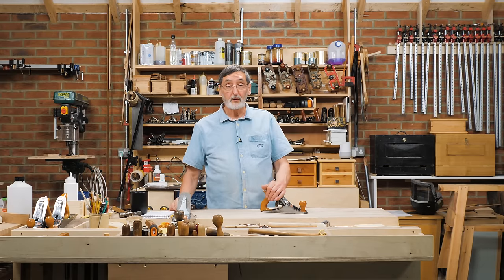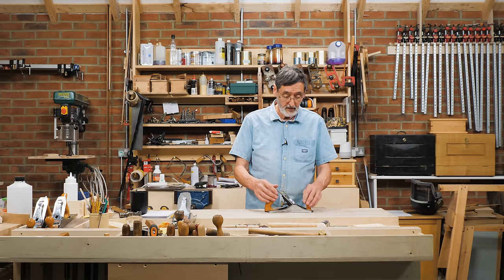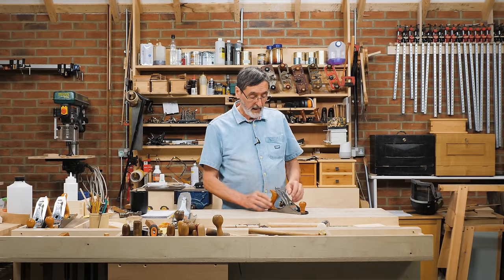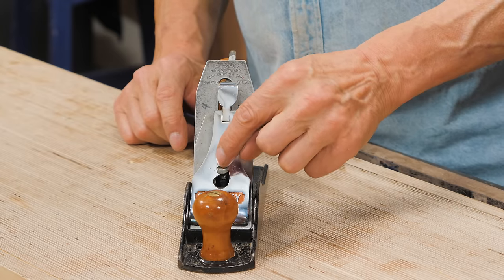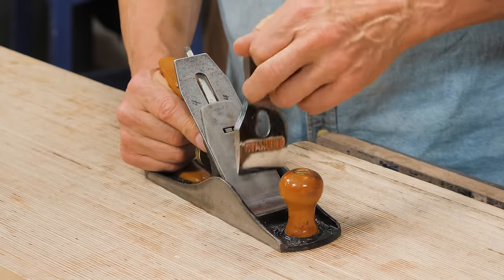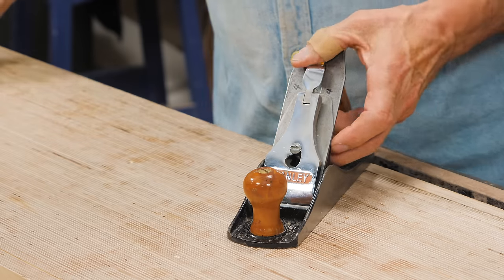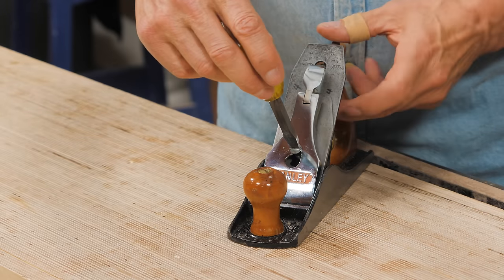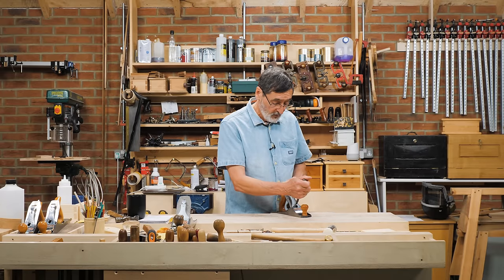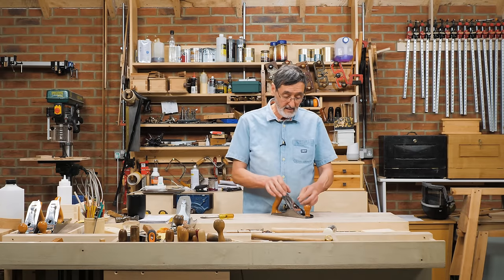I've taught six thousand five hundred students one-on-one through my classes over the last 25-30 years. One of the things coming up on this bench plane is this little set screw in the middle. People think that this lever cap — you put this in, you set the lever cap, and then you cinch this set screw right down in the middle and keep turning it until it's so tight you can't really move any of the adjustment anywhere else. That's why Leonard Bailey designed this.